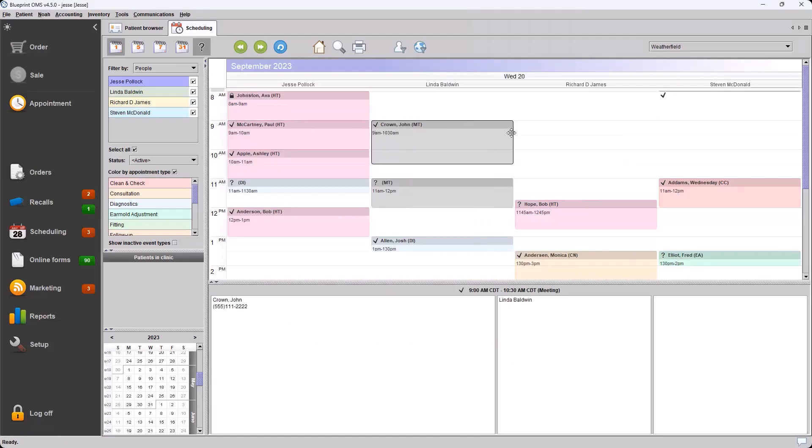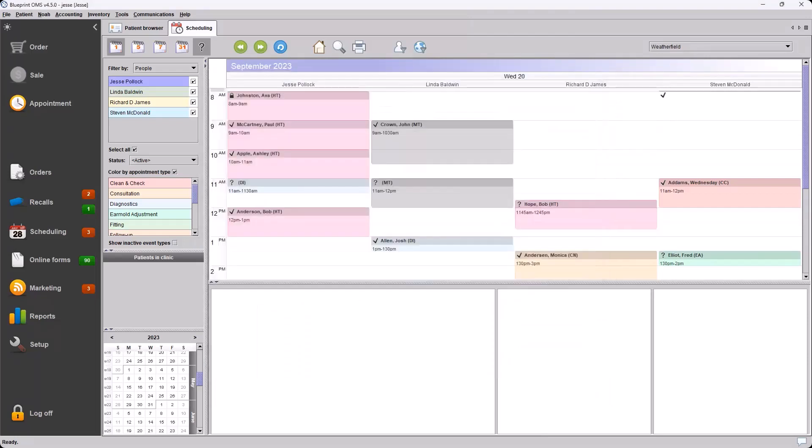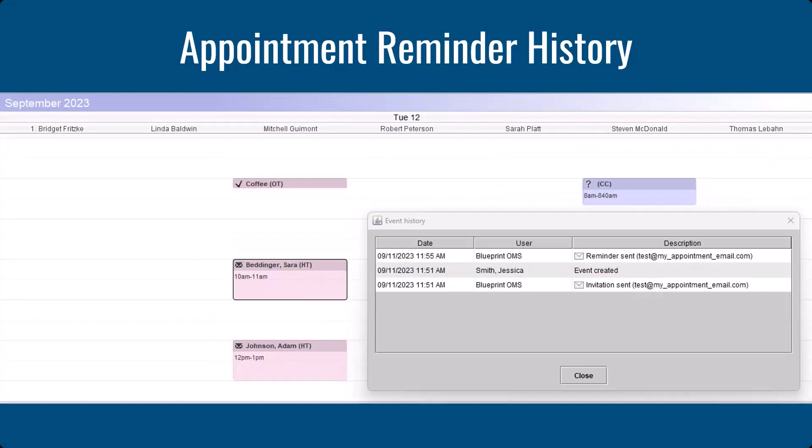We now have the ability, if you have automated appointment reminders enabled in your system, to see those notifications going out in the event history. Event history can be viewed by right-clicking an event and choosing Event History. You'll see the event history listed with the invitation that was sent out and the method — in this case it was sent via email, so we can see the email address listed. If it was sent via text, you would see SMS with the number it was sent to, as well as any reminders that go out depending on your settings. In the event history you can see an invitation was sent and a reminder was sent as well.